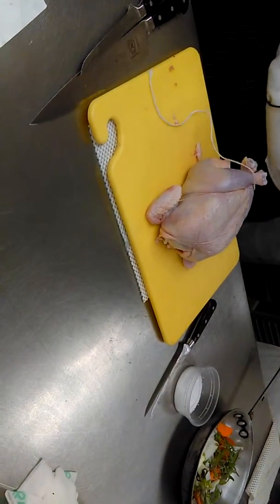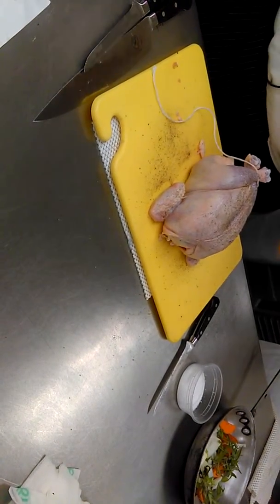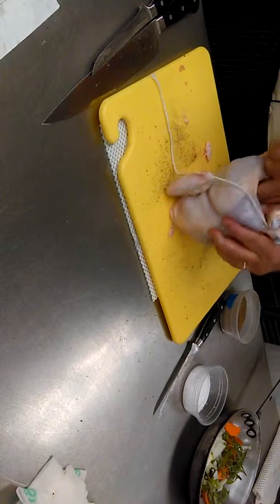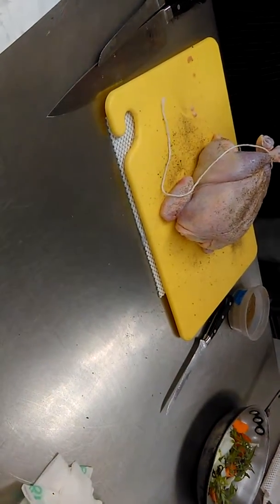So a little pepper — always season with a little pepper inside, a little salt.